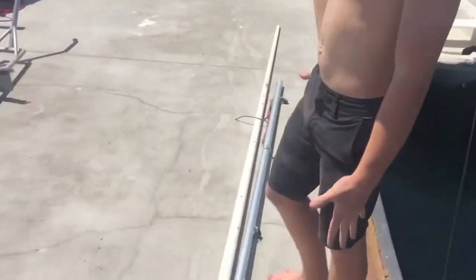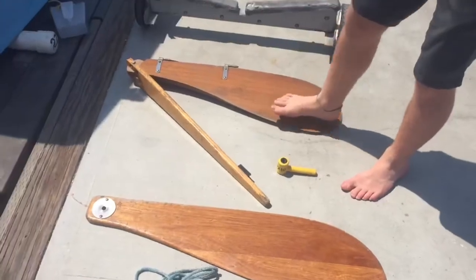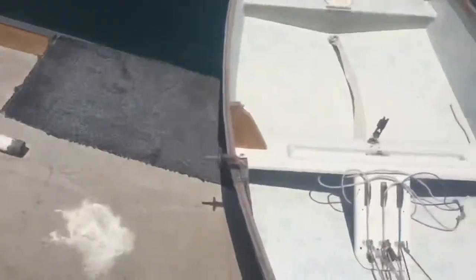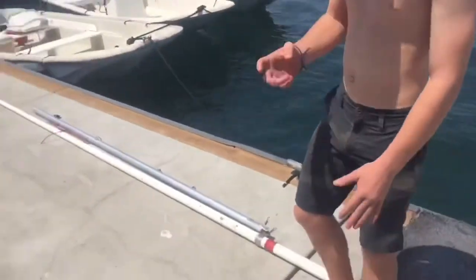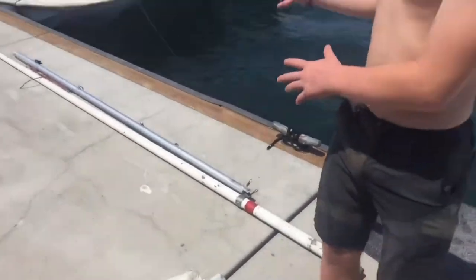Alright, so we've got the boom down here and this is all the stuff laid out. We've got the sail, the b-board key and b-board, the rudder and tiller, the mainsheet, and then the boat itself — which I know looks a bit small, but it goes pretty fast.